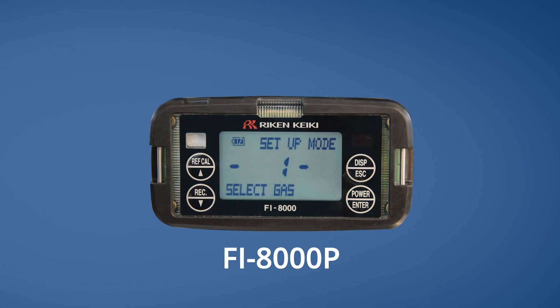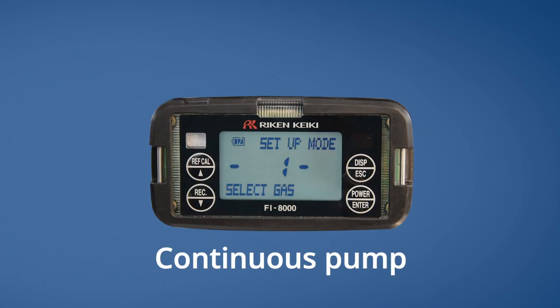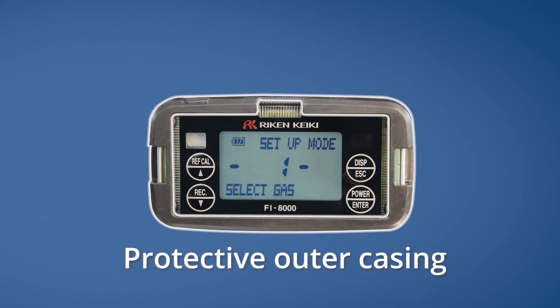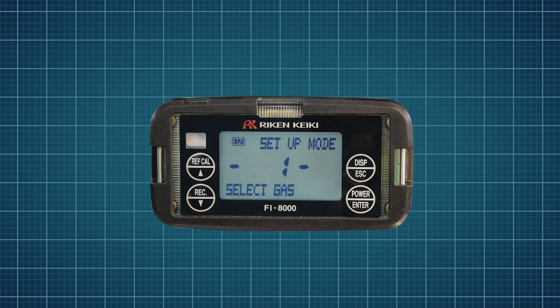The new FI-8000P is a direct replacement for the discontinued Reichen FI-21, with a larger LCD screen, continuous pump, and a pressure and temperature sensor — all contained in a protective outer casing — providing a fast and accurate readout with no conversion factors required. We created this video to help our customers successfully set up their FI-8000P to receive the most accurate reading possible, while also answering many frequently asked questions.